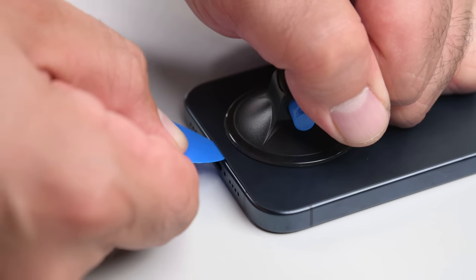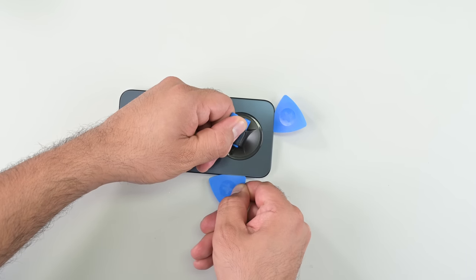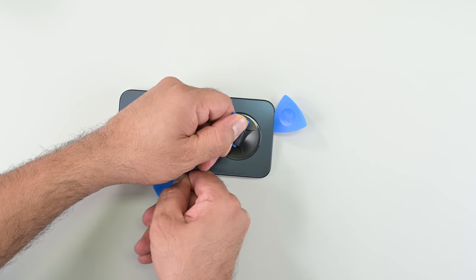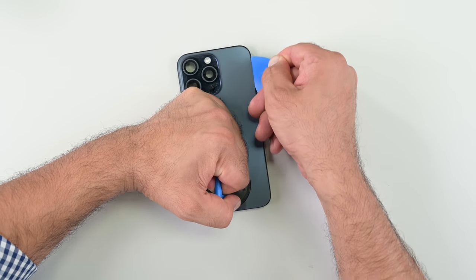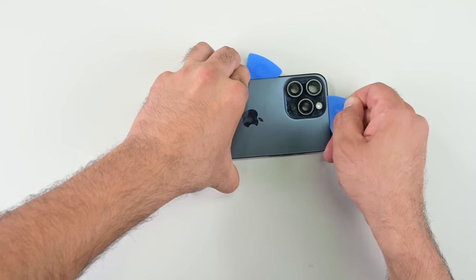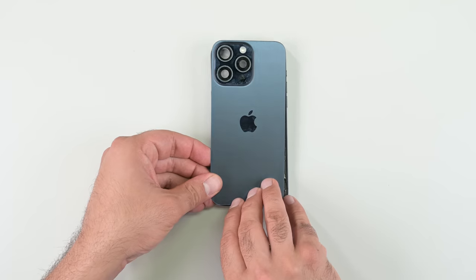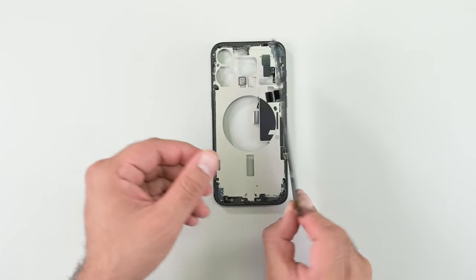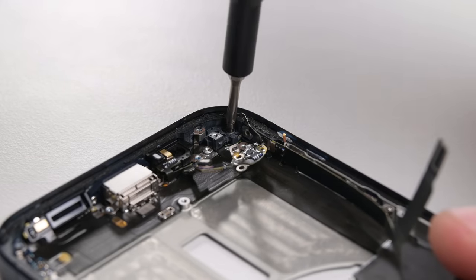We're happy to see that the dual-entry design launched in the vanilla 14 has made its way to the Pro line, albeit inverted. While the vanilla 15 and 15 Plus retained last year's excellent dual-entry design, the 15 Pro and 15 Pro Max received their own version of the removable back cover. This is a win for consumers, as back glass repairs have been outrageously expensive on the high-end models until now, costing as much as $550.